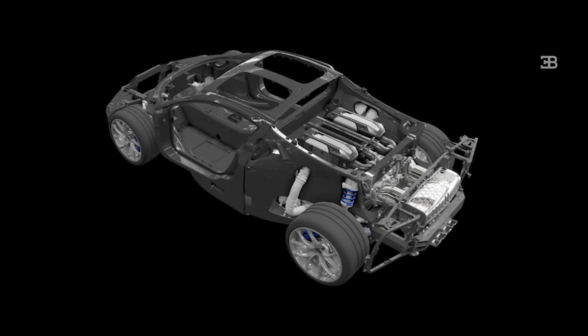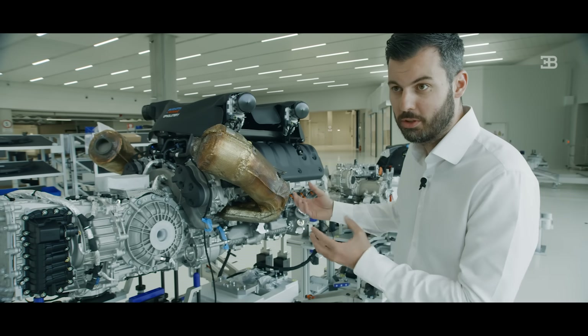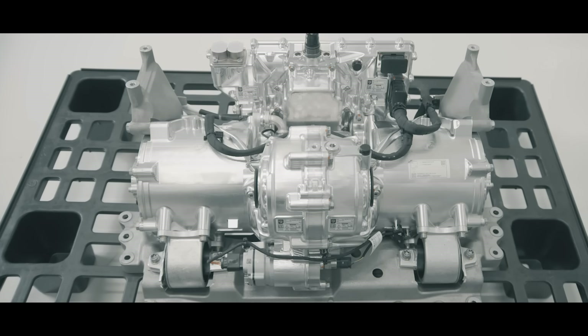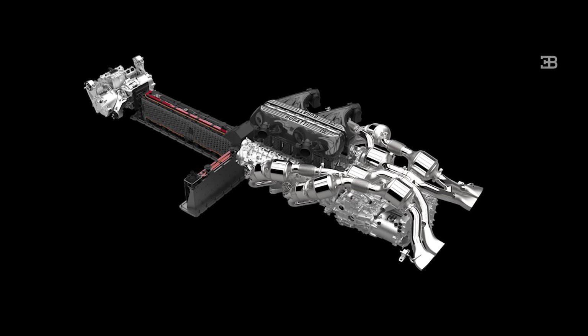Now the rear axle is completely separate from the front axle. The front axle uses two electric motors — there's no mechanical connection between the engine and the front wheels. In between we now have a battery, and the gearbox moved from the front to the rear.